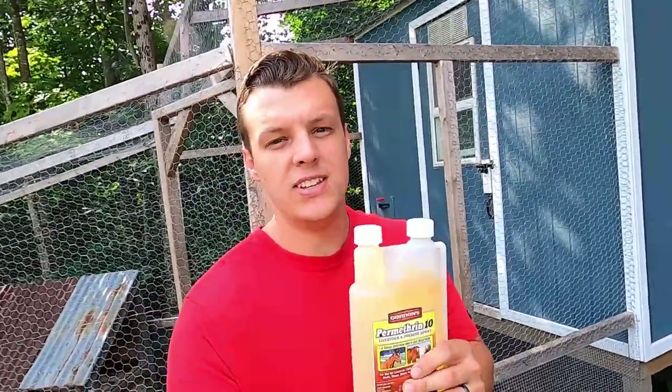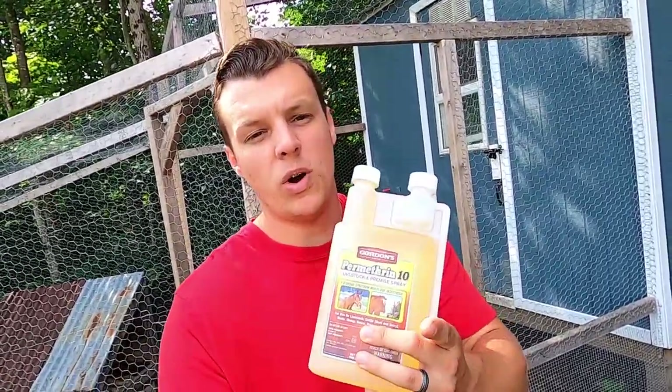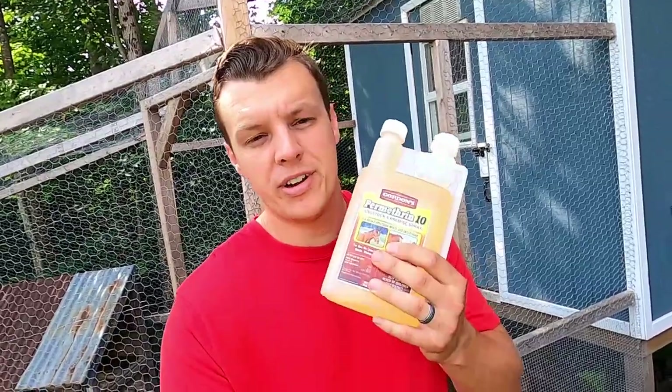Are you having an issue with mites or fleas in your chicken coop? Then you need to watch this video regarding permethrin 10.